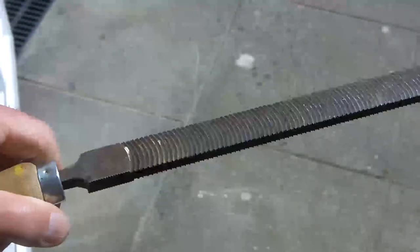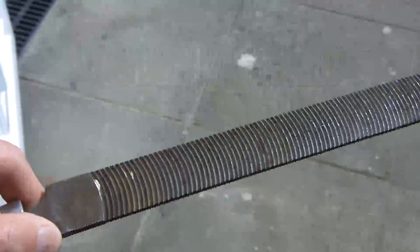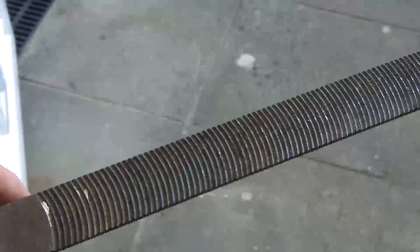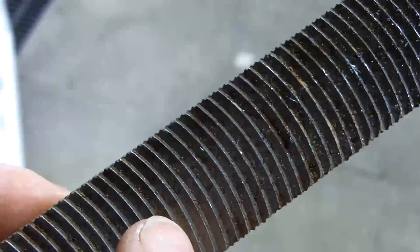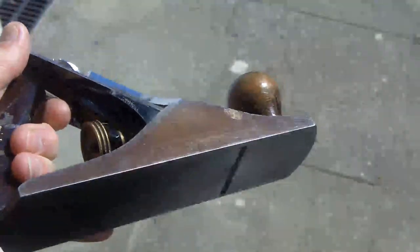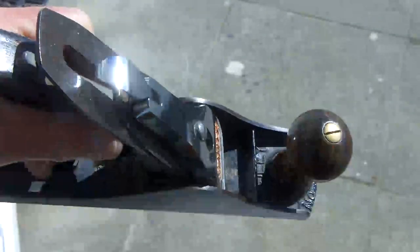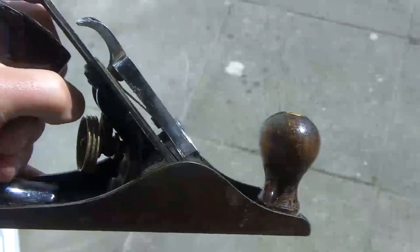This file is a dreadnought and it's a lovely file — you have to get used to it. This file has 10 lines per inch, so very, very coarse. You might say that's ridiculous but it's not, and I'll show you the tool in use. You can liken the dreadnought to a plane — this is obviously a plane and there's only one cutting edge. So the dreadnought has 10 per inch; you can think of it as being like a plane rather than a file.